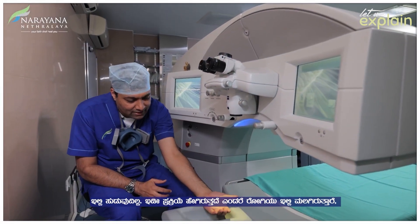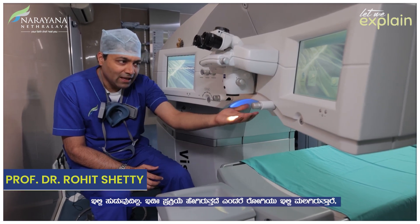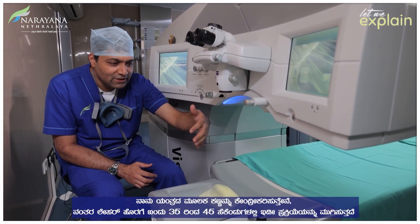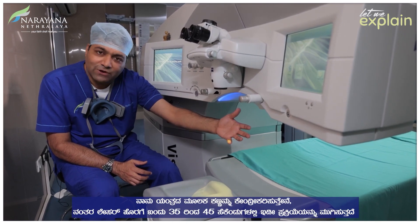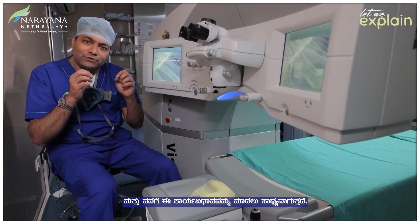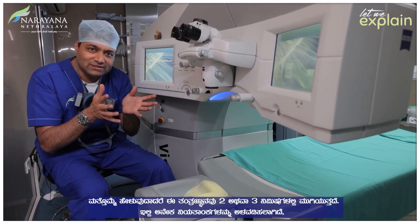The whole process involves somebody lying down here, and I focus the machine. Through this, there is a laser which comes in, and within 35 to 45 seconds the whole process is done and I am able to do the procedure. It is a technology which lasts less than 2 to 3 minutes.